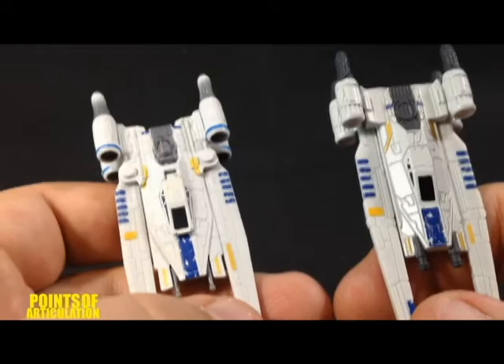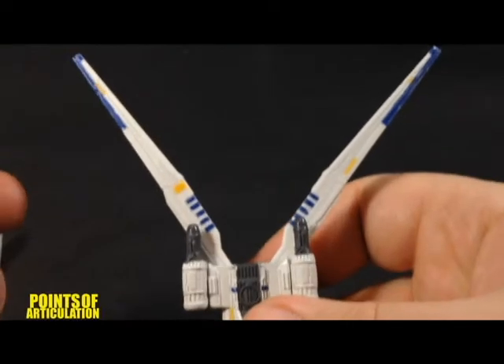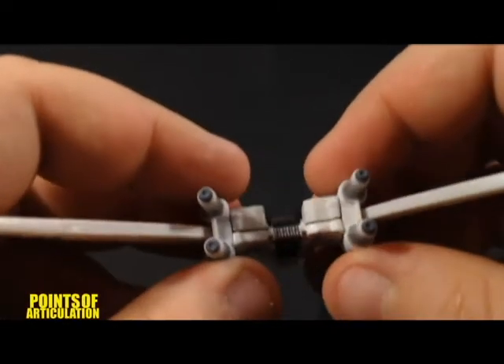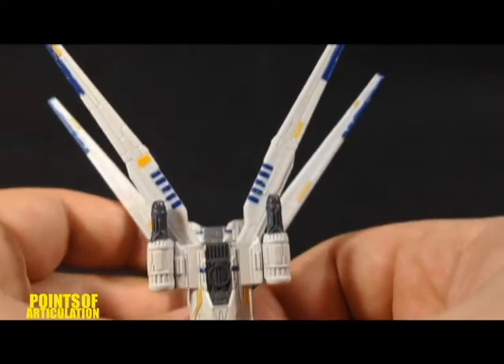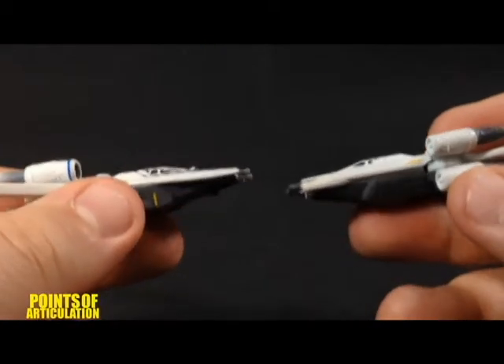And the third difference is the wings themselves. For the Hot Wheels, the wings go all the way back like that, which is pretty cool. Now with the Titanium, the wings don't go past the engines. So again, we're left with two different sort of designs. Besides those three differences, they are almost identical.